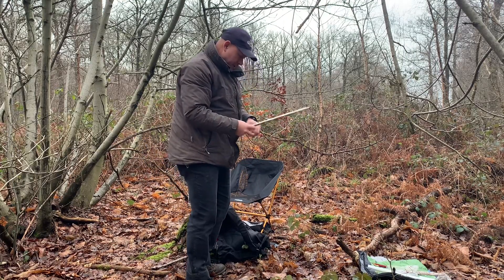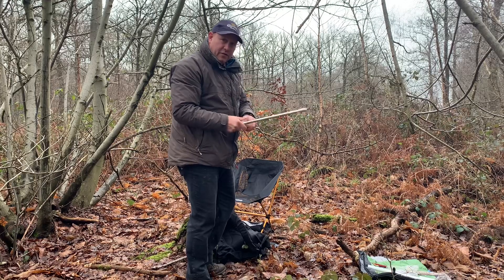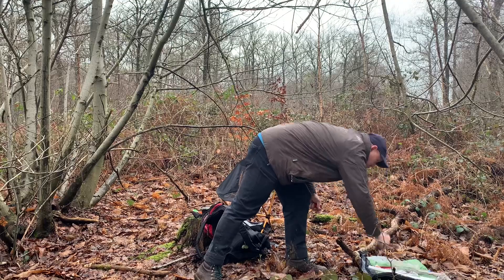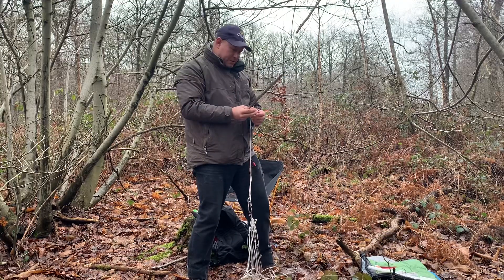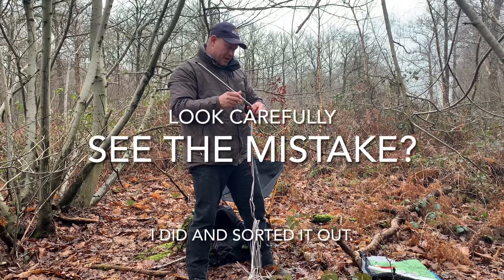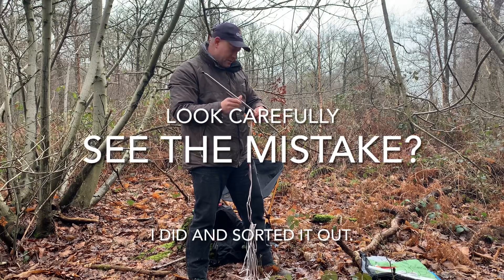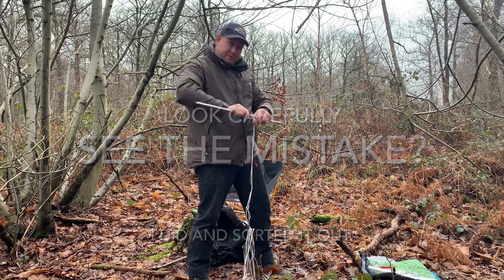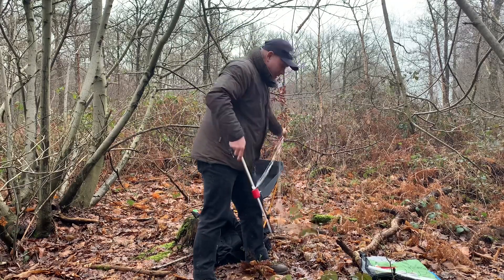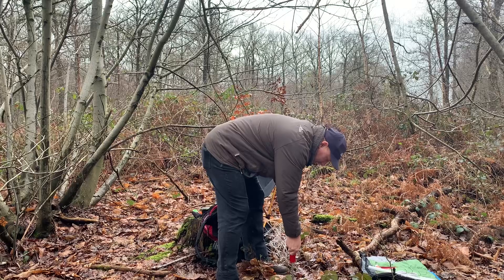I'm going to start off with 20 meters to take off the coil. If I start whistling, don't worry about it - I'm just making sure that my dog sticks around and doesn't go wandering off. He keeps guard when I've got the earphones in, so I'm not listening to other people and miss things going on.